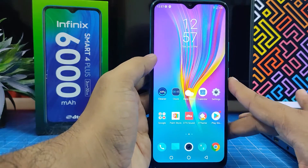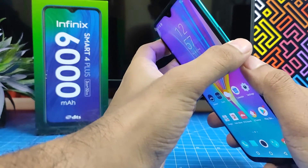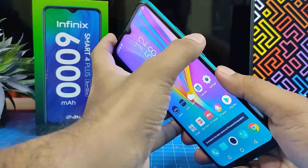The second method is using physical buttons. You need to press the volume down key and the power key at the same time, and it will take a screenshot.